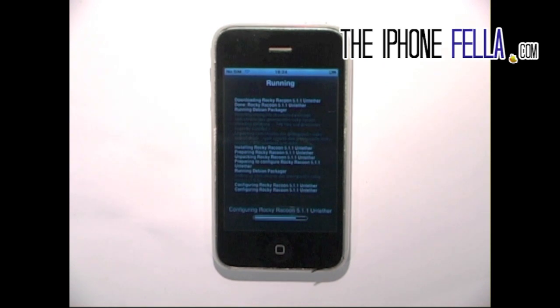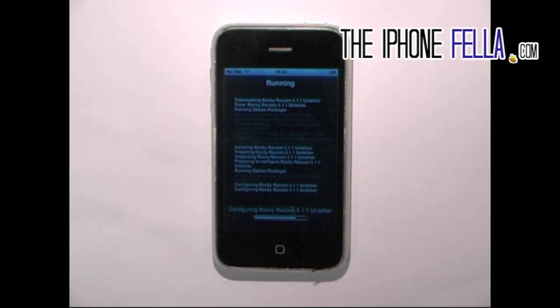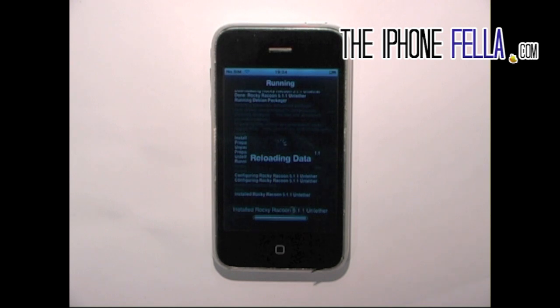What tethered means is every time you have to restart your device, or power it off and turn it back on, you would have to plug it into your computer, open redsn0w, and boot up tethered. Whereas untethered means you don't have to do any of this. That's it guys, thanks for watching.